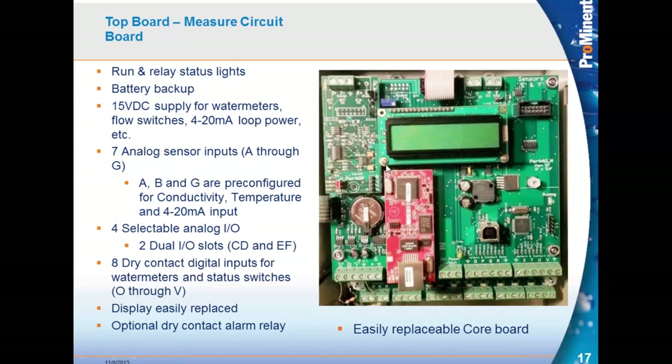The display is easily replaced — there are a couple of bolts and a row of pins that hold the display to the top board. There's also an optional dry contact alarm relay that plugs in, allowing you to turn on a light or alarm, or send a digital contact to a DCS warning people that the controller has a problem.